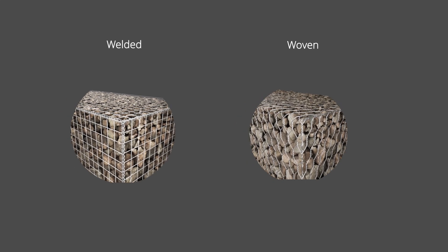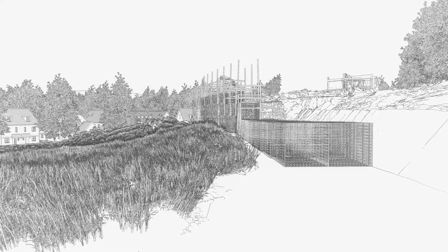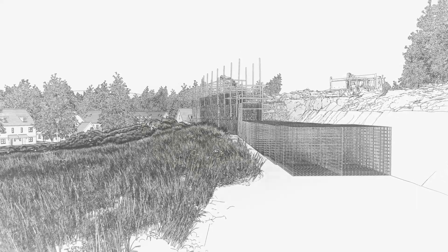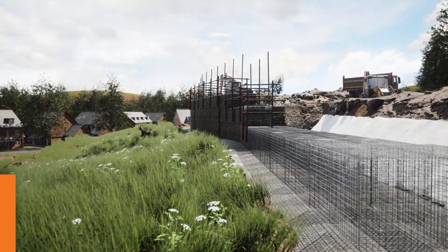For civil engineering, erosion control, garden and architectural applications, our team of experienced engineers and range of retaining wall systems ensures we'll deliver value engineered solutions from conception to construction.